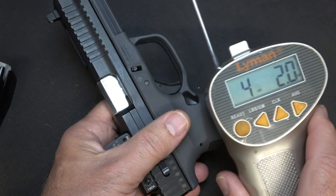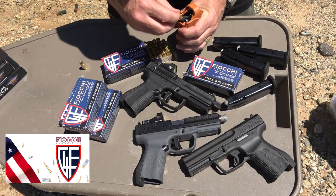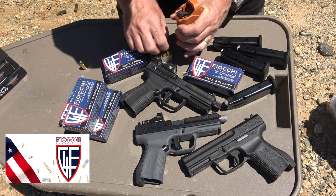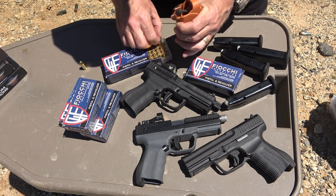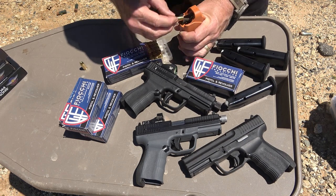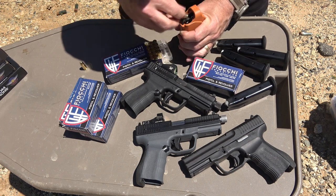I do want to thank Fiocchi for sponsoring the ammo — all made right here in the USA, clean burning, good stuff. Also Lula loaders from Maglula — these are just excellent, and I really appreciate them sending these to save my thumbs.